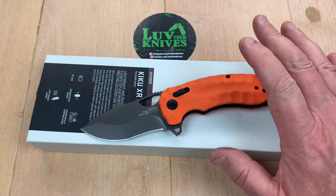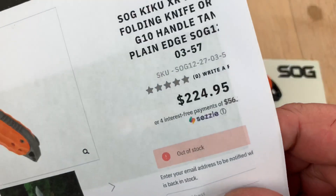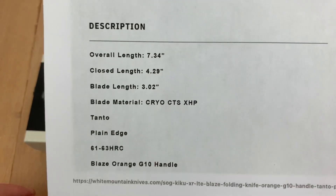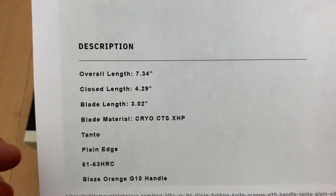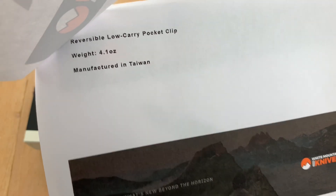These are selling for like $24 — take the $200 off and it's $24.95. There you go: 3-inch blade, 7.34 overall. I'm sure it's a 61 to 63 Rockwell — that would be interesting actually. 4.1 ounces.